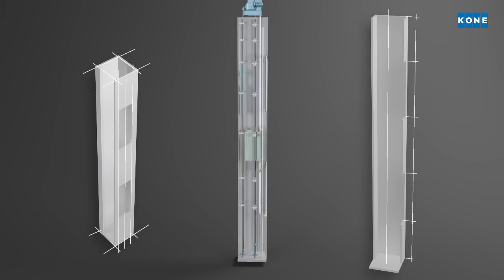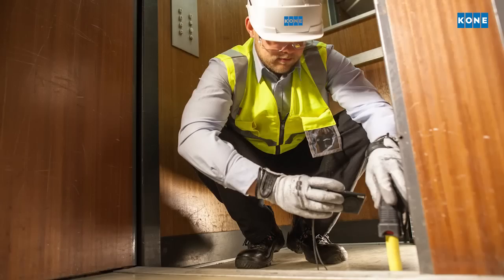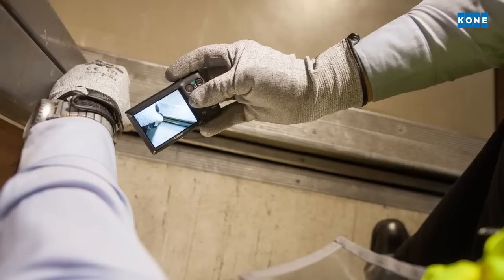All relevant issues are documented so that the site process can be planned in detail to minimize elevator downtime and disturbance.